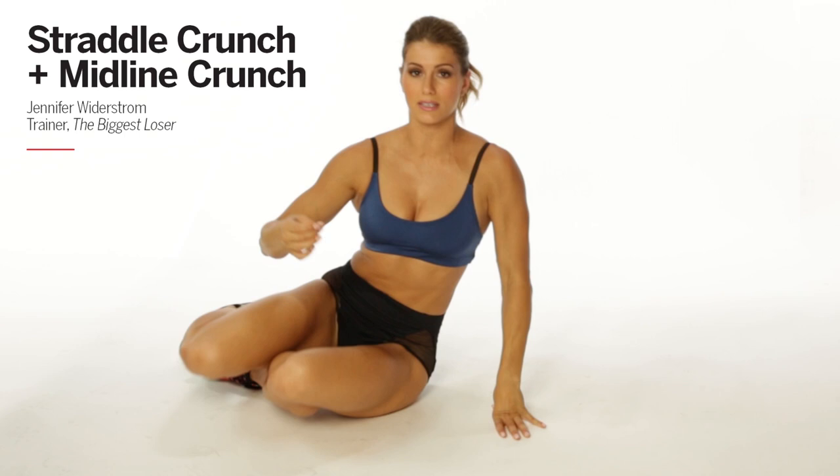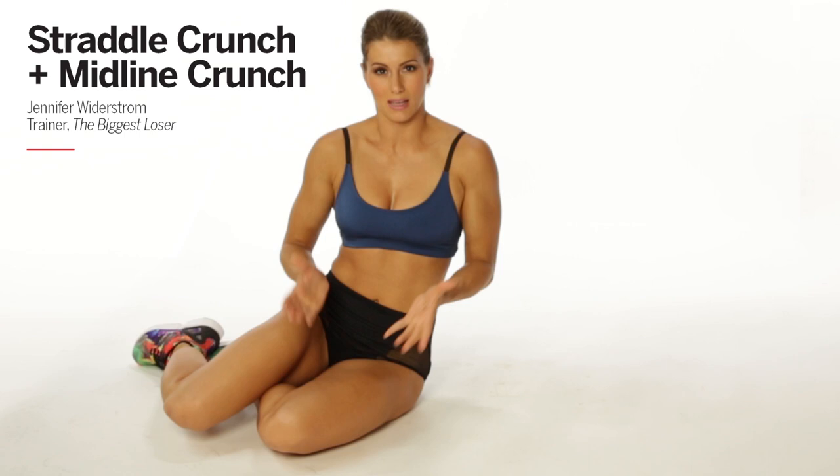It's important to pair these back to back, because the first one starts to really work your upper abs, and then the second one — that midline crunch — gets you right here and into your pelvic floor. Huge for us ladies.